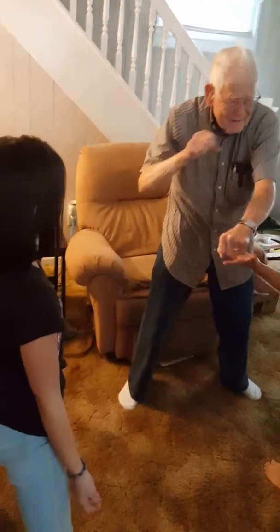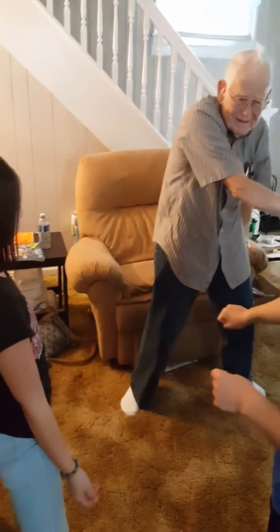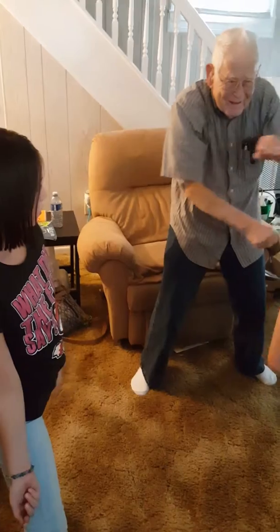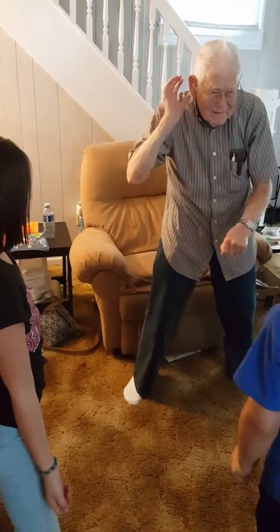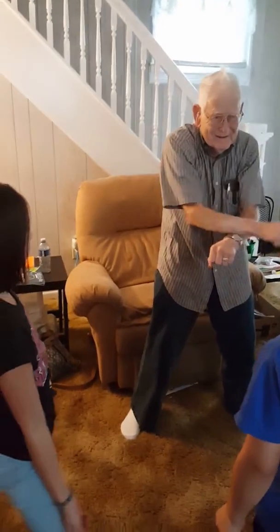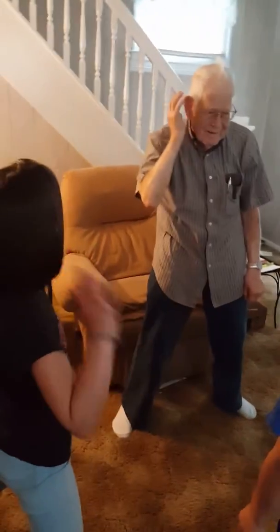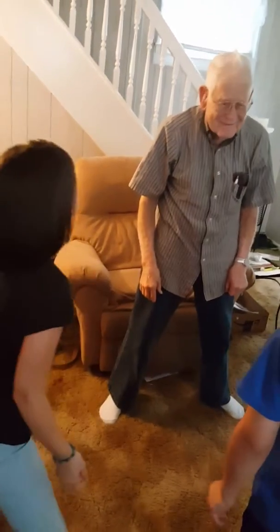Left, left, and then right. Now watch me whip, watch me nae-nae. Now watch me whip, whip, watch me nae-nae. And then up here, up here. Now watch me nae-nae.